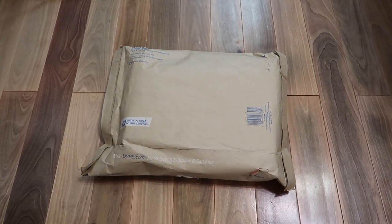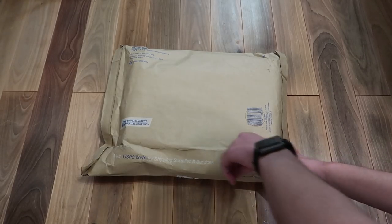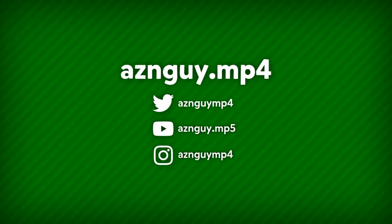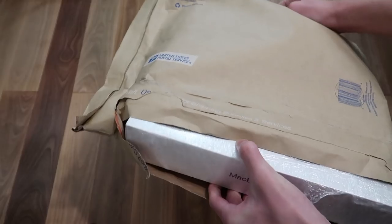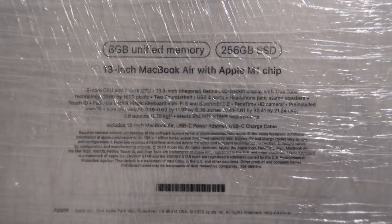A new package arrived, and you already know what it is because it's in the video title. Let's unbox it. MacBook Air — 13-inch MacBook Air.